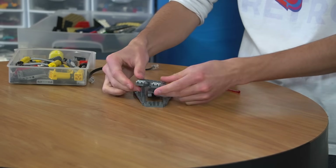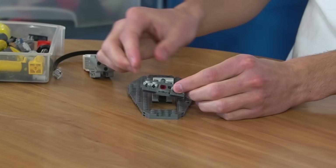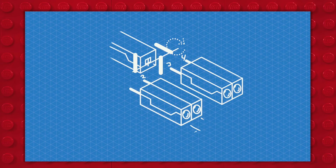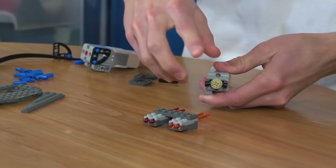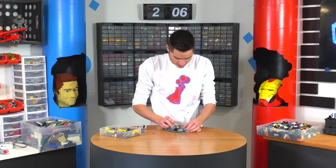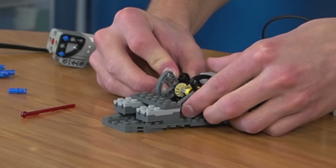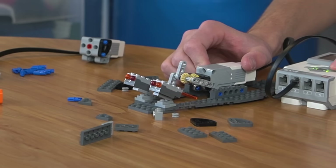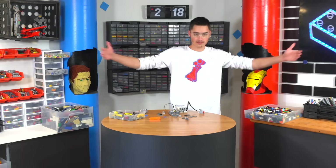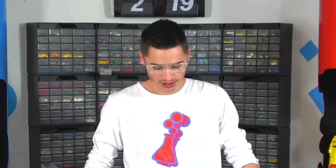So we have four missiles. This will go at the front of the ship, always pointing forward, but you can steer the ship so it'll actually hit. The way we're going to shoot the missiles is using a simple mechanism that rotates with four prongs on it, so they can all shoot at different times. You turn the motor and it turns this axle. First test — half of it worked. Now we'll push the button and every time we do, the motor moves a little bit, so we'll have four different missiles we can launch consecutively.